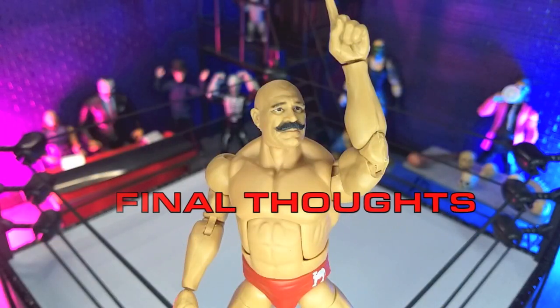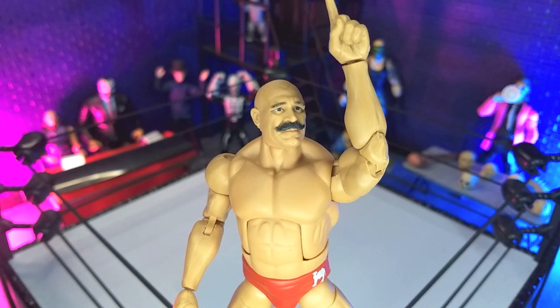My final thoughts on the WWE Elite Collection Legends Series 21 Iron Sheik figure from Mattel: this is an incredibly solid figure. There are definitely some visual things that are a little off, like the spindly limbs, but if you're going to display this either in box or with all the entrance gear, that's definitely not an issue. I was just happy to get an Iron Sheik figure for my collection. This is a Target exclusive, part of the Elite Legends line, so it is only showing up in Targets, and the Legends series definitely seems to be a little more sparse at this point.